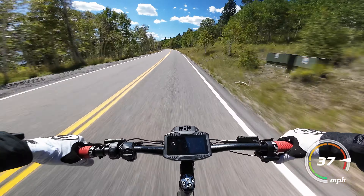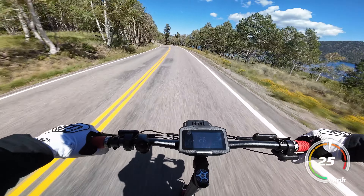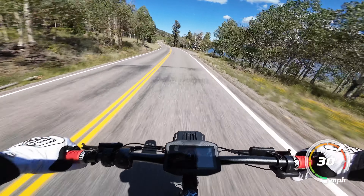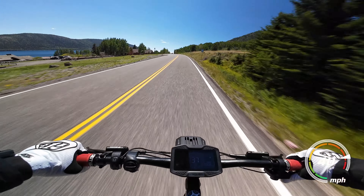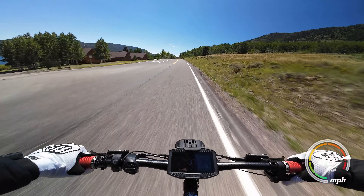I did check to see if there were any P settings I could change to further crank up the acceleration, and I even reached out to Yumi about it, but they couldn't provide any information and I couldn't find anything. So if you have this scooter and know if it's possible to crank up the acceleration, leave a comment down below.